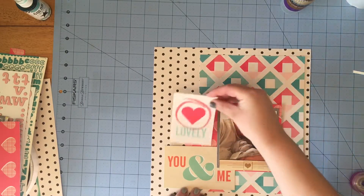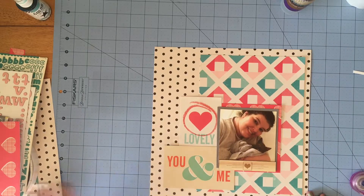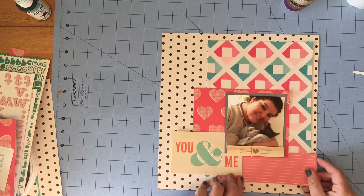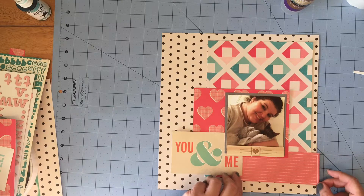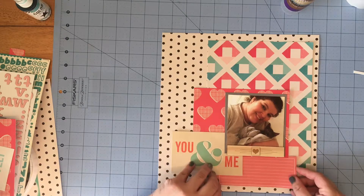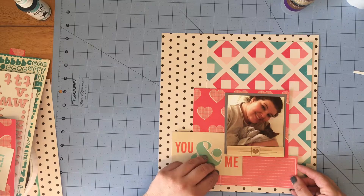I thought I might use this 3x4 card but again it's just too big compared to everything else, so I got rid of that and took another 4x6 card from the cut-apart sheet and trimmed it down so I could put it underneath everything and use that for my journaling.